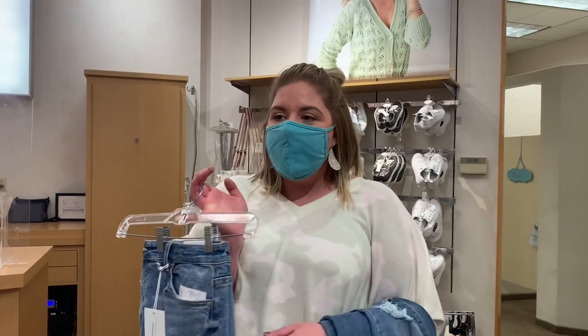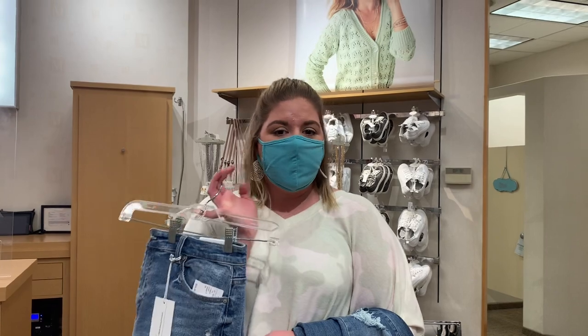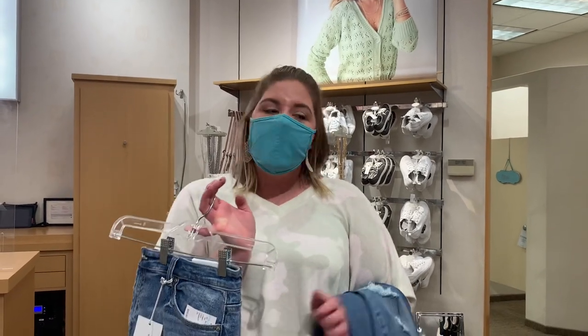We also do personal styling events during store hours — we get you set up from head to toe with your outfit preferences. We put your name on your fitting room door and you just get to have a great time.